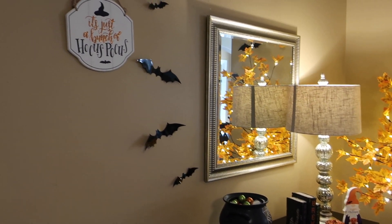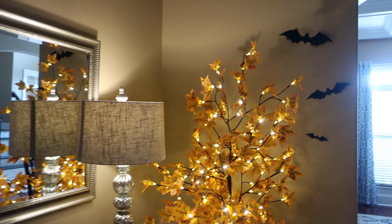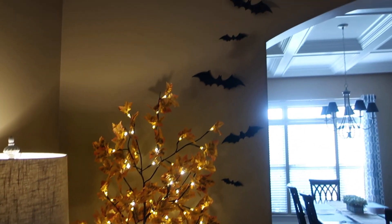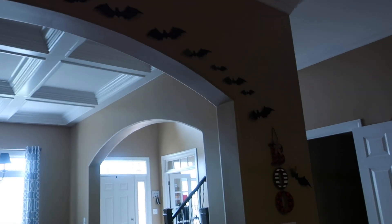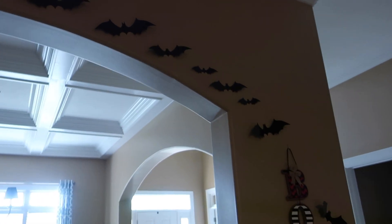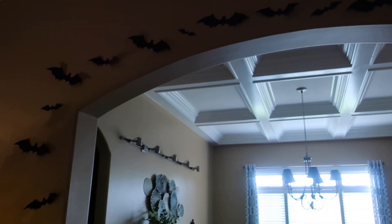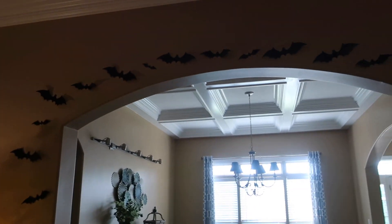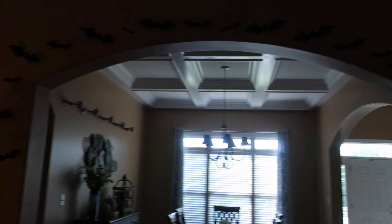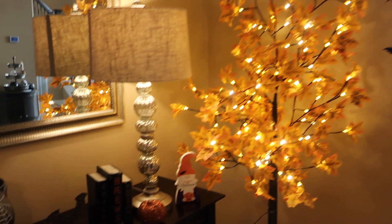Here to the left of the mirror I just have a couple of bats going up around the sign, and then I took the bats over behind the fall tree and up and over the arch. Sometimes they fall off if the glue dot doesn't stick, so then I just kind of leave the hole so they look sporadic. Right now they're very evenly spaced out but I try to change the sizes up, which just makes it fun and adds a little bit of extra detail.